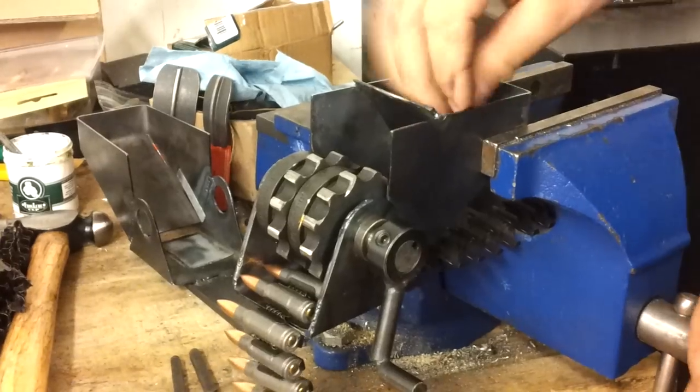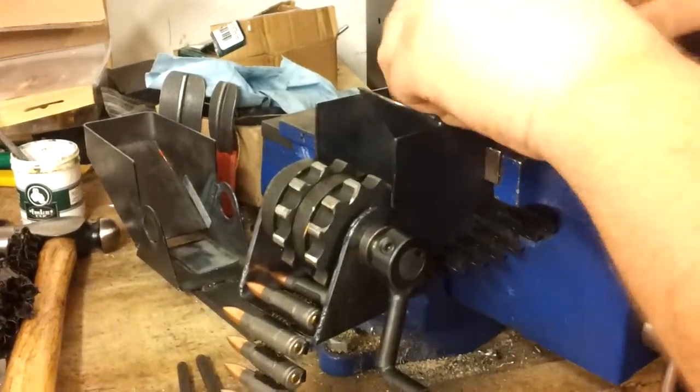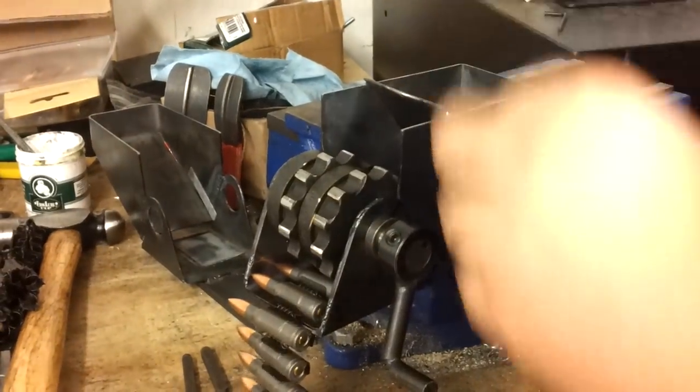This belt has been cleaned — there's no cozzling in it. The belts with cozzling actually load a lot easier; they're just greasier.